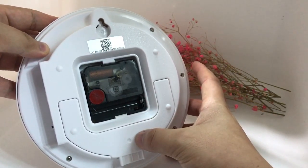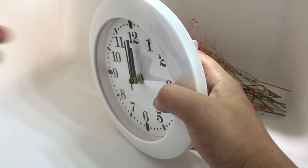You can hang it on the wall or place it on a table using the back bracket — very nice.